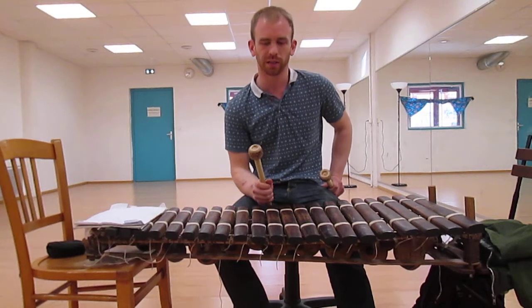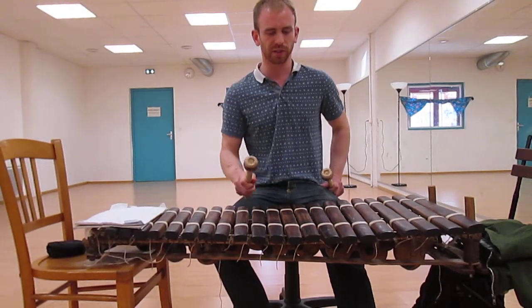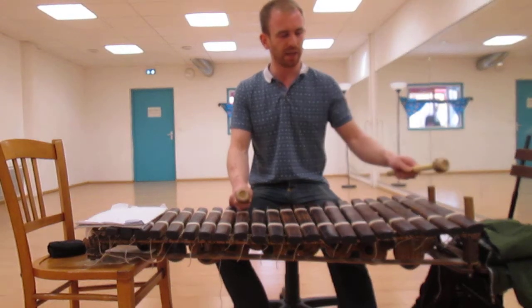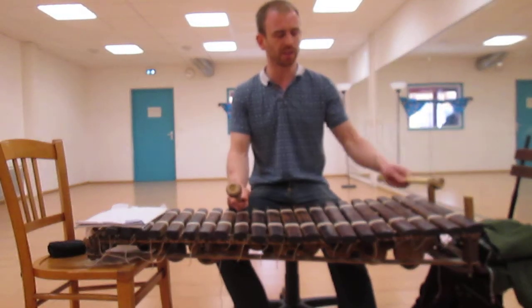It's definitely come on a lot. Two weeks has been really good, and like I said, my technique has completely changed. I'm playing quite a bit of stuff that uses quite big spaces.